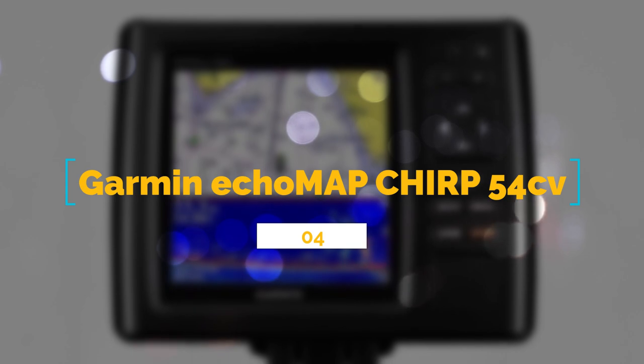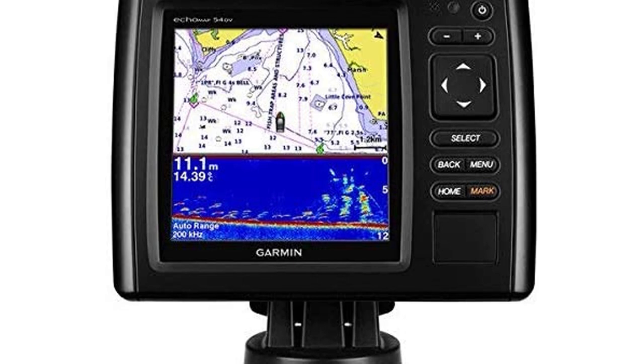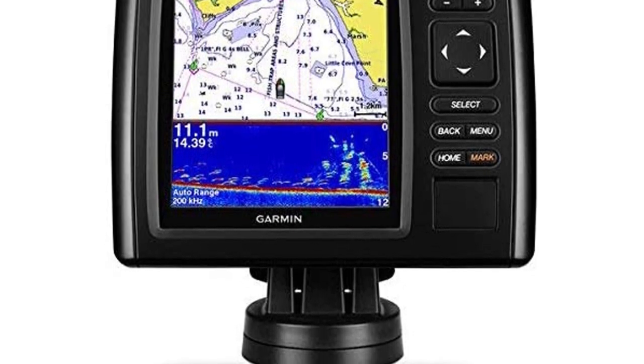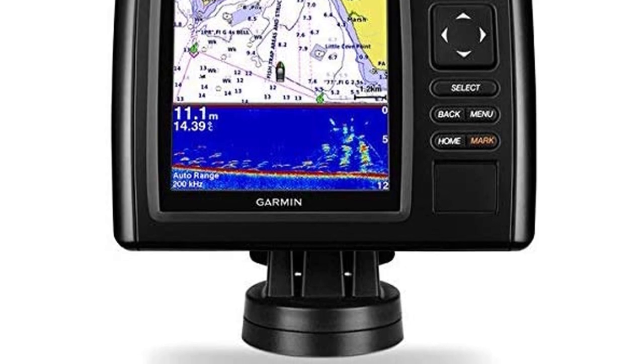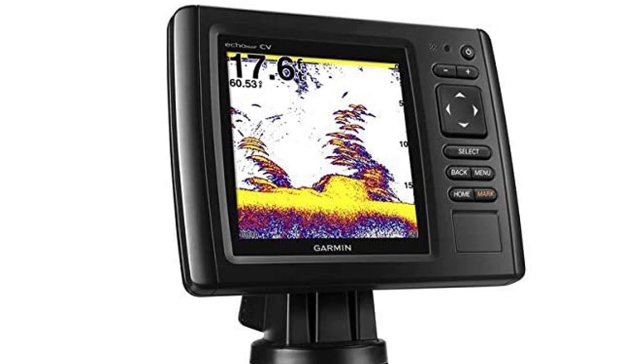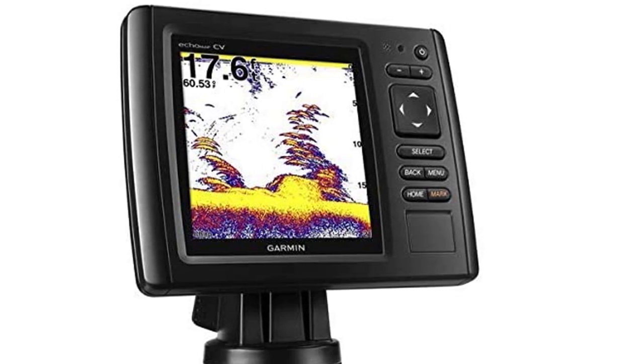Number 4: Garmin Echema Chirp 54 CV with transducer. This particular model boasts a sleek, sophisticated, durable, and cutting-edge series of equipment. Just like the Striker Plus series, it holds built-in ClearVue scanning sonar that shows you much more of what lies beneath the surface of the water.